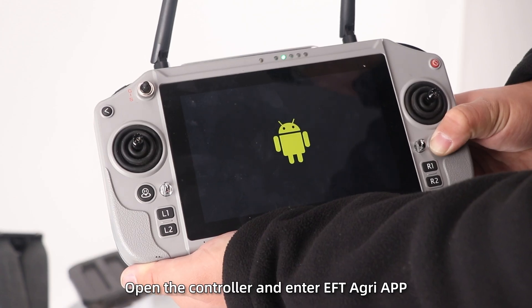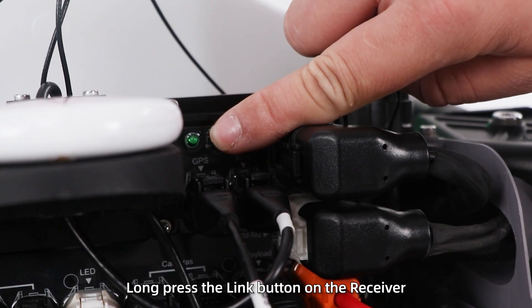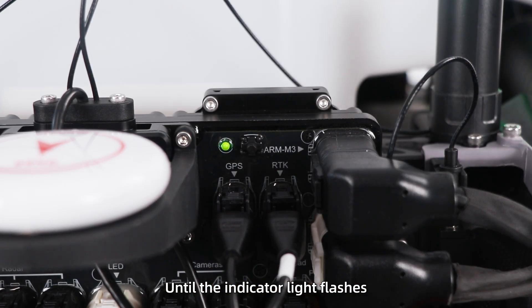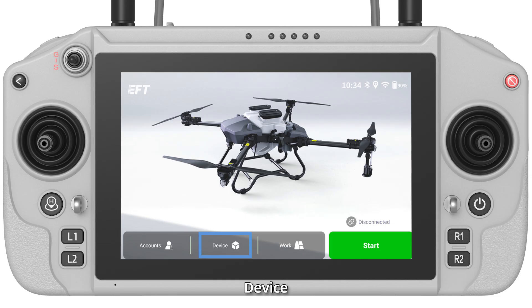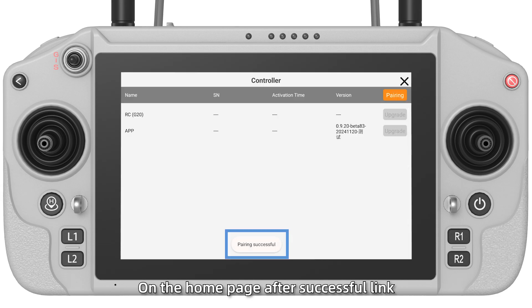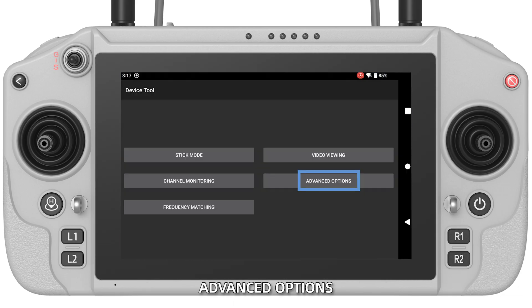Then power on the drone. Open the controller and enter EFT AgriApp. Long press the link button on the receiver until the indicator light flashes. Open EFT AgriApp device controller link. The 'Connected' message appears on the home page after successful link.